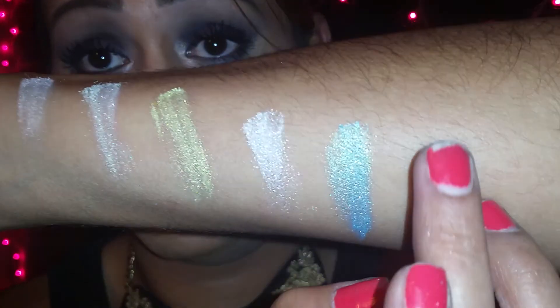Alright you guys, the next color I have is baby blue. Here is baby blue, and let's just give you a swatch. Here is baby blue, you guys.